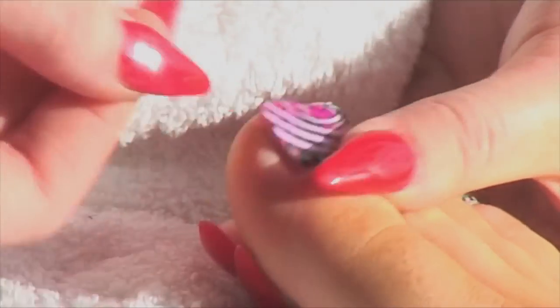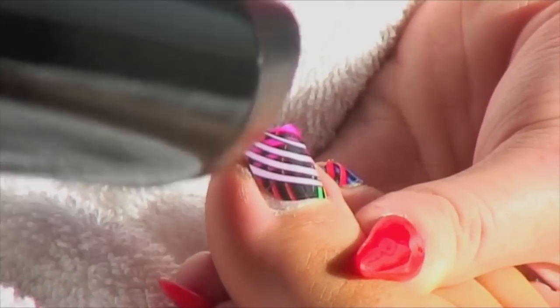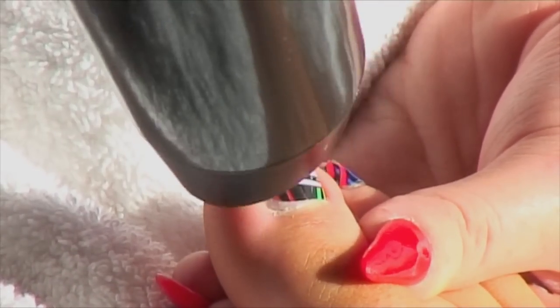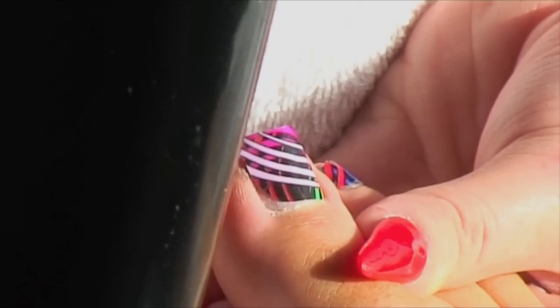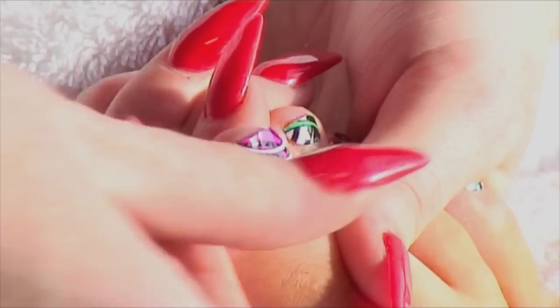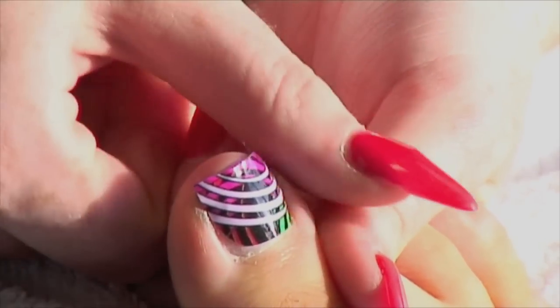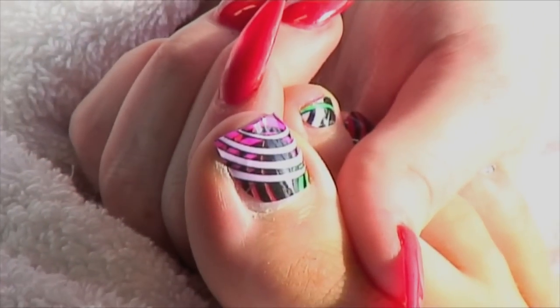Attach the wrap at the bottom of the nail first by pressing down and smoothing out with your thumb. Heat the top of the wrap using the hairdryer for another 2-5 seconds. Hold the client's toe to avoid overheating. Using your thumbs, firmly smooth down the wrap evenly across the nail. Avoid stretching the wrap, as this may cause lifting when the wrap moves back into shape.